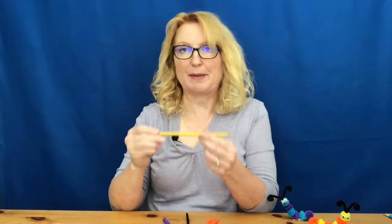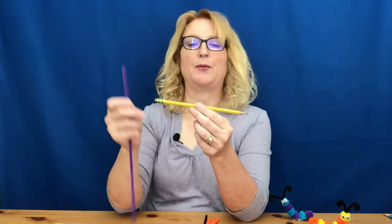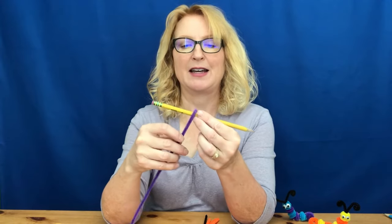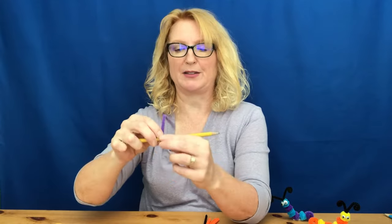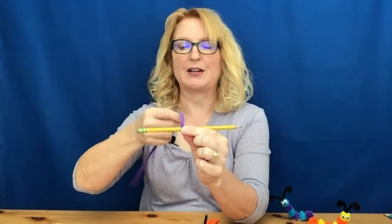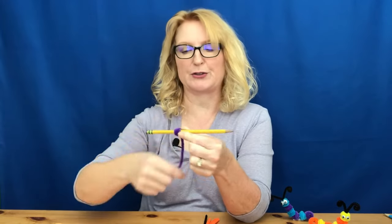The first thing we're going to do is make the body parts of the caterpillar. For that you will use just a pencil or pen. Take one of your colorful pipe cleaners and hold it on the edge of a pencil or pen like so, and then you're going to wrap it around, coiling really close or right on top of the other.